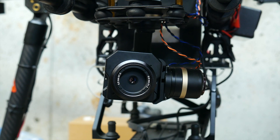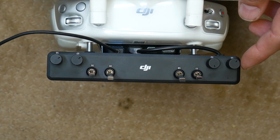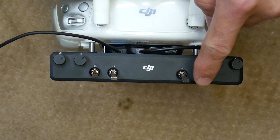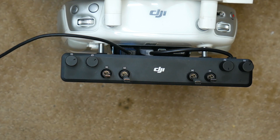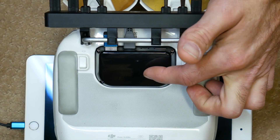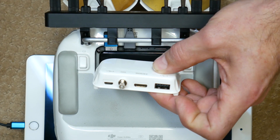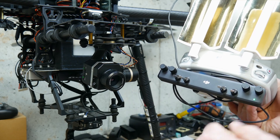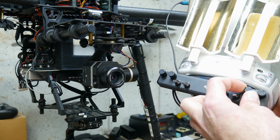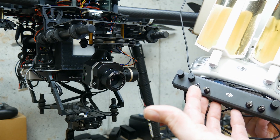I'm going to show you how I control the FLIR camera and gimbal. This is the Matrice 600 channel expansion kit. It comes with four dials, two three-way switches, and two momentary switches. You just go into the Assistant 2 on your computer and map everything you need. That kit comes with a new module you'll have to install. Keep in mind if you use the SDI here it will delete that. This controls the pitch of the camera, this controls start and stop recording, and this one is for the color palettes.